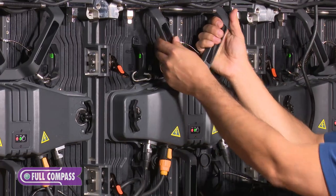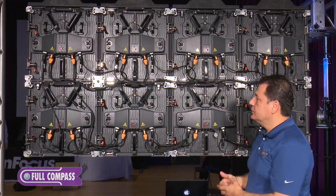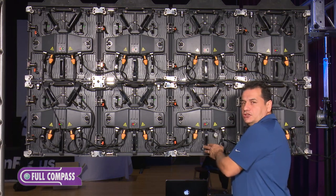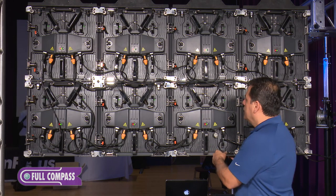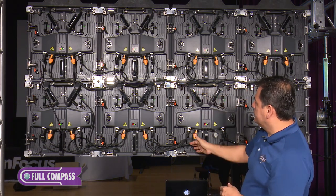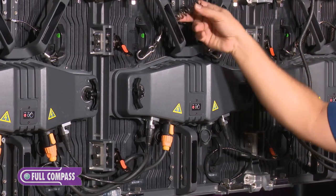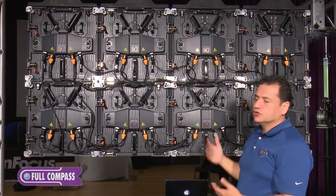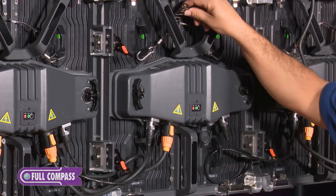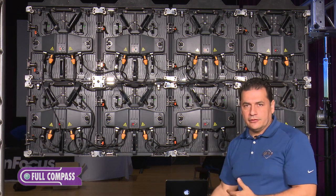We have handles right here and right here, so it's very easy to work together with somebody else. You definitely want to work with somebody when setting up a video panel so that someone in the front can make sure the pixels are aligned and there are no gaps. This particular video panel has two modules — one right here, one right here — and we do have a safety cable on them. In case you're on a ladder or any kind of structure and you don't want a module to fall, this safety connector means that if you pop the module out and it falls, it's not going to hit the floor.